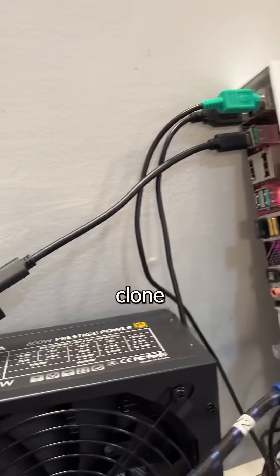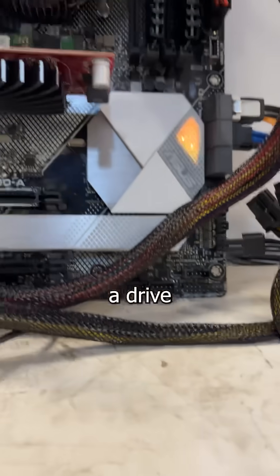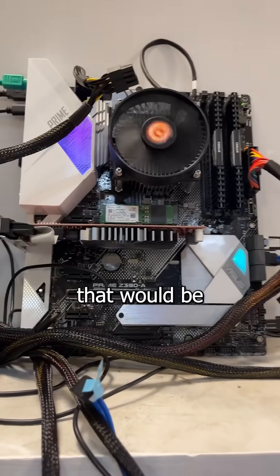Everyone has their preferred app to clone drives, and a repair shop's process is gonna be different from a home user's. So I'm gonna show you how you can clone a drive at home, and hopefully save you some money that would be better spent buying drugs.